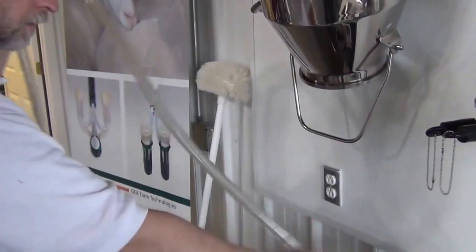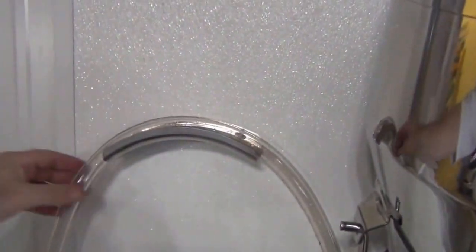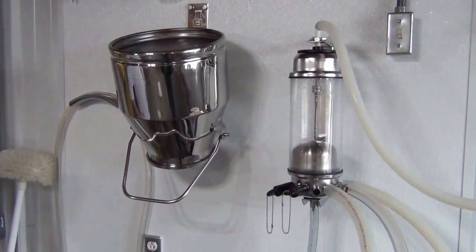Your vacuum hose can hang on this hanger — we have a hanger just for hoses. It'll hold two hoses and that'll hold an eight-foot vacuum hose so it can drip dry. When we're all done, we want everything to hang so it will drip dry and no water stands anywhere. This is designed so that no water will stand inside and it will all drip dry. That means there are fewer water spots and you don't have any bacteria growing in between milkings.